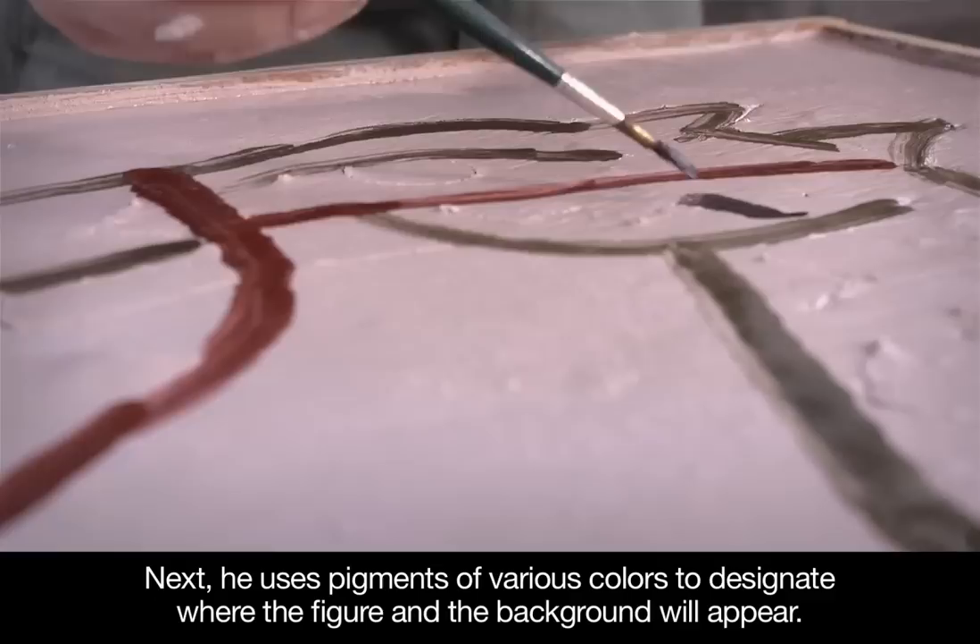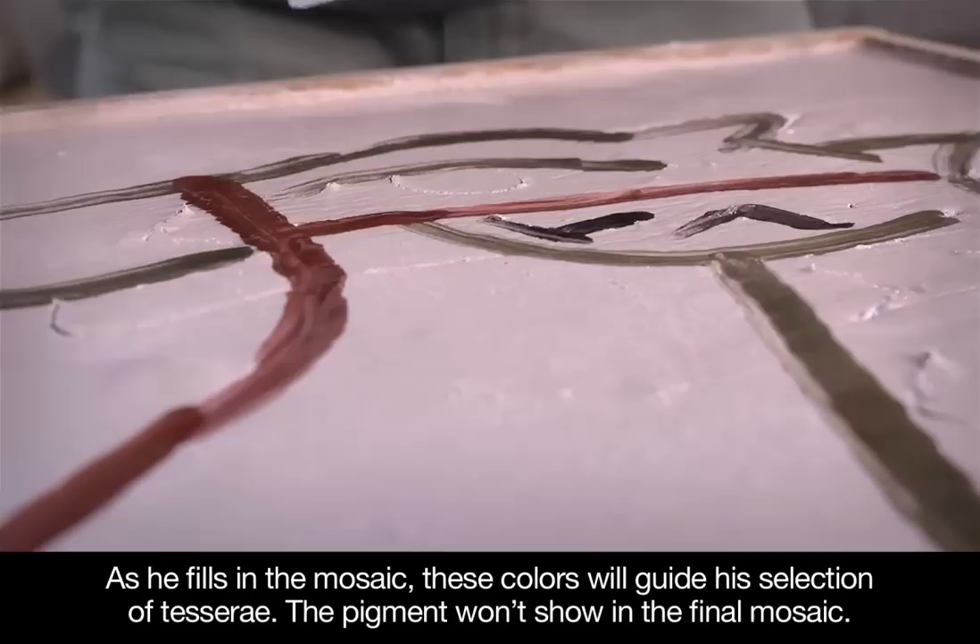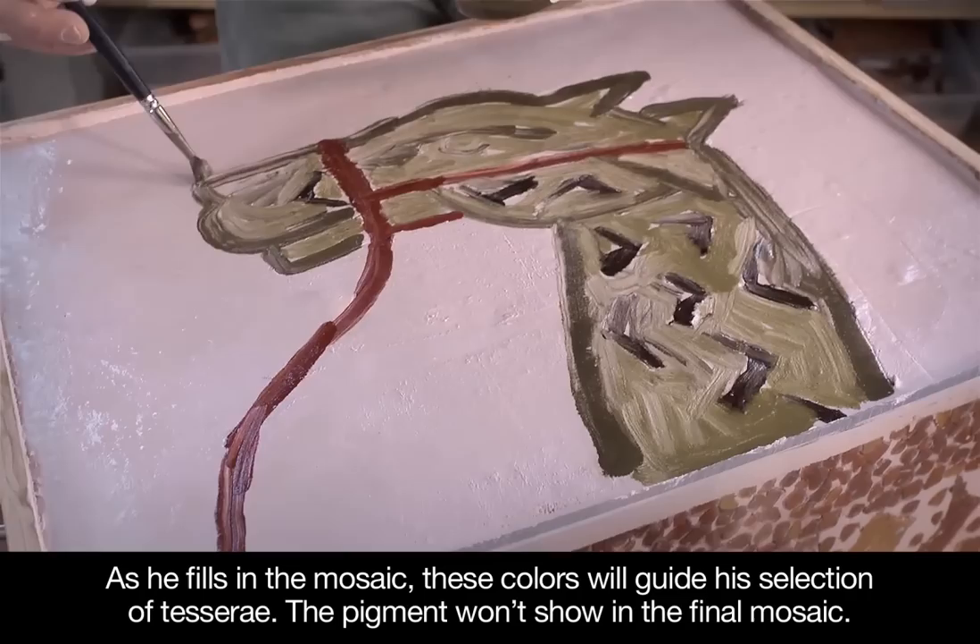Next, he uses pigments of various colors to designate where the figure and the background will appear. As he fills in the mosaic, these colors will guide his selection of tesserae. The pigment won't show in the final mosaic.